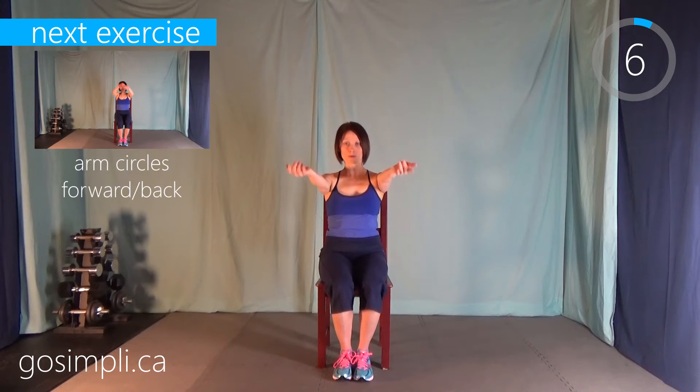Next up we just have wrist circles — holding your arms out in front and circle one way and then circle the other way. You can make your hands into fists if you want to or you can leave them open, whatever works for you. We're just working on range of motion here, bringing a little bit of warmth to our upper body so it's not cold when we're lifting weights.